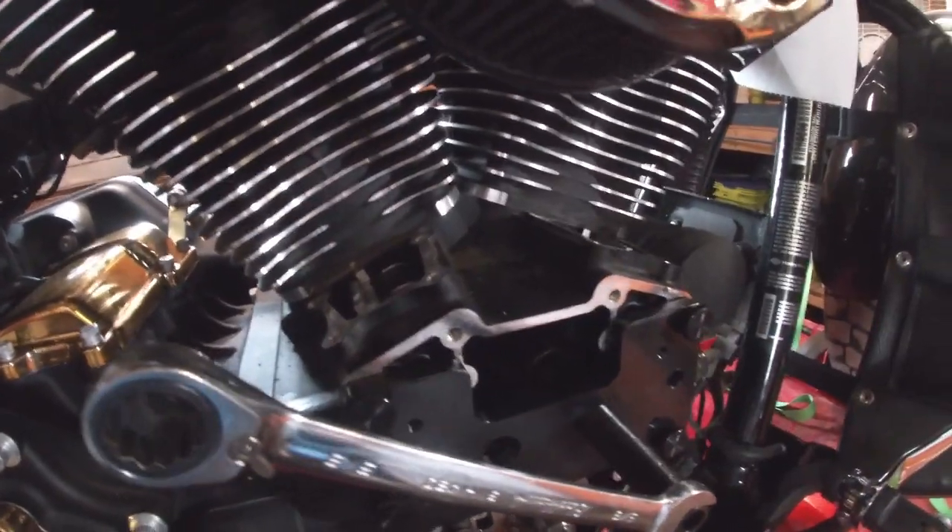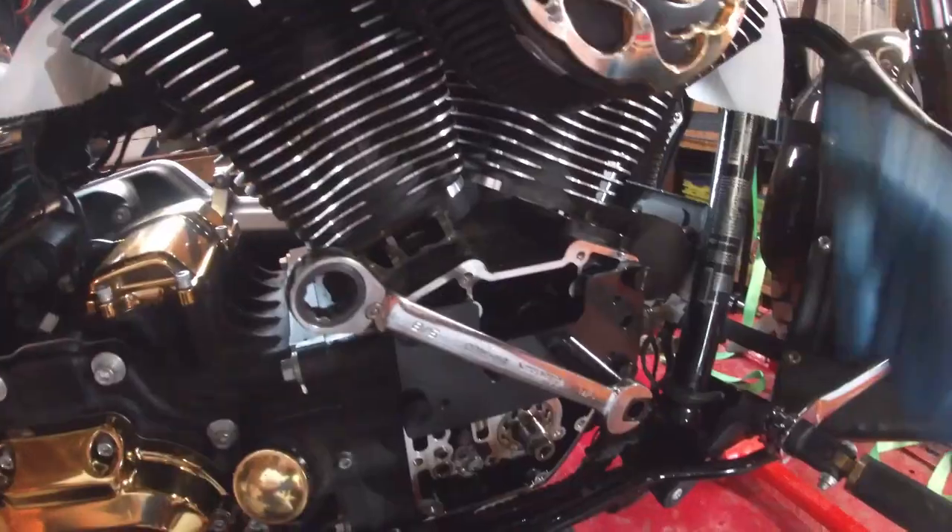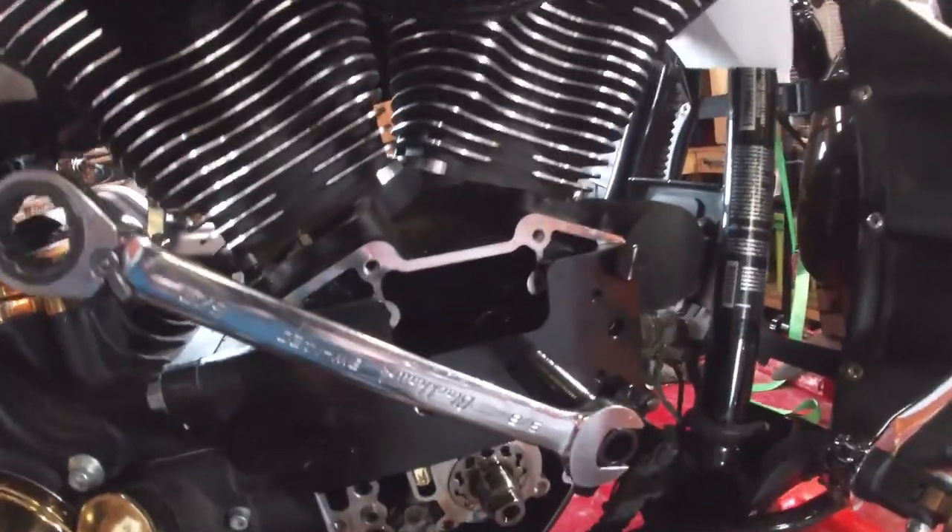I have it set up with the thumb screw in place and the plate tight against the engine case. I'll just take the wrench and start screwing the collet in until the bearing bottoms out.